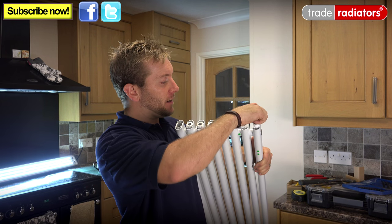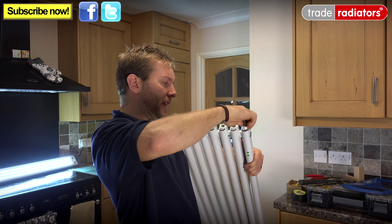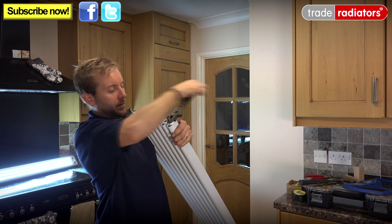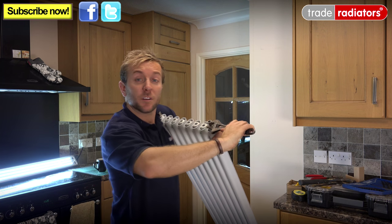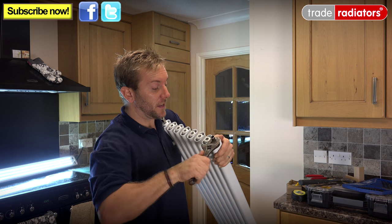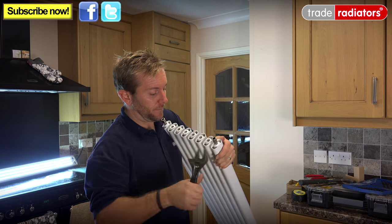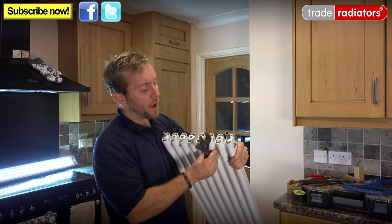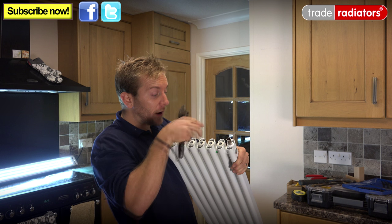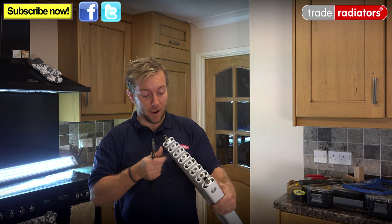We're going to get our radiator inserts on here — put a bit of PTFE on the thread and get them tightened up. Because we're going into aluminium, it's a very good idea not to over-tighten these fittings as you don't want to damage the fitting itself. Also notice there's a kind of cavity in here — all that space is going to let cold air come in underneath and get pushed out as hot air at the top, giving the BTU output a real boost.